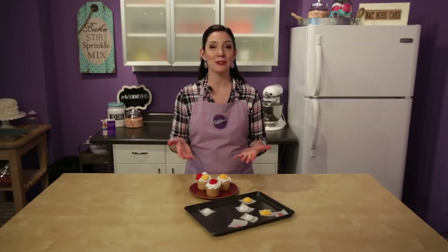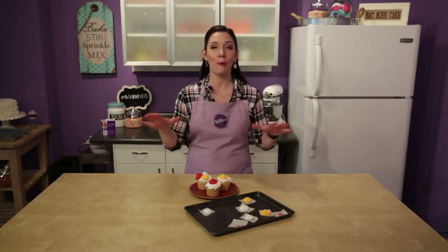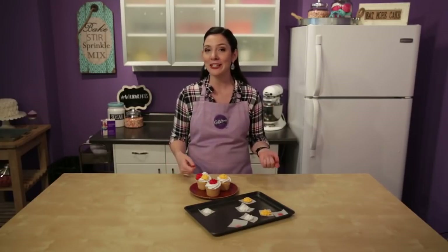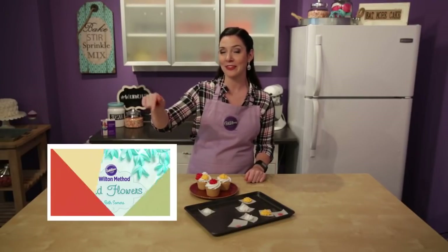So there you have it - the lovely piped mum. Leave me a comment below and let me know which flowers you want to learn to pipe, because we will do a new one every single month. But if you really can't wait and you just want a whole bunch of flowers right now all at once, check out my Craftsy class Piped Flowers. They're done in royal icing, but you can do all of them in buttercream too. And for a limited time it's 50% off - click right here to get it. I'll see you next time with another new flower.